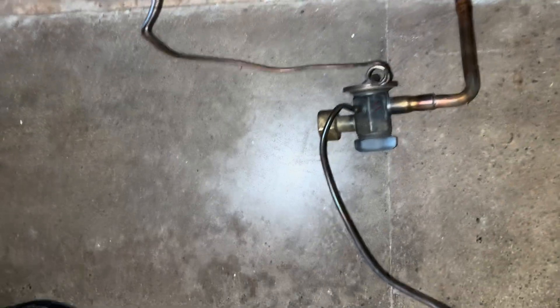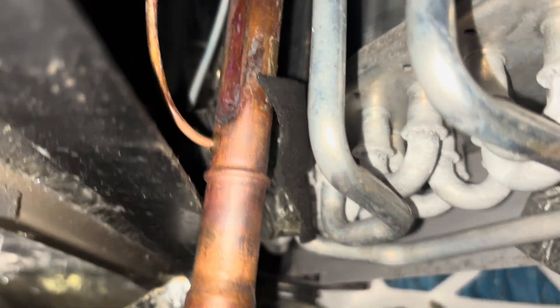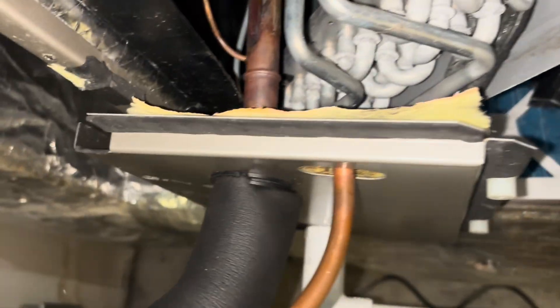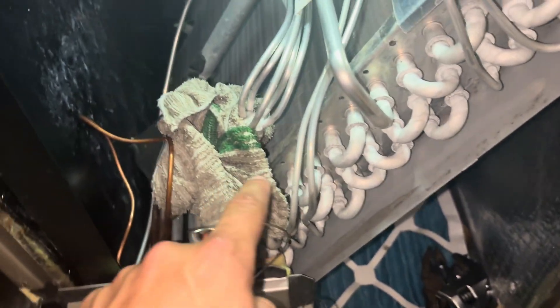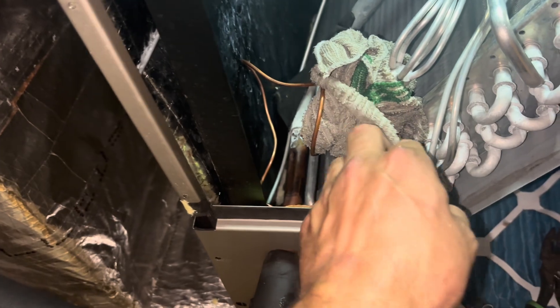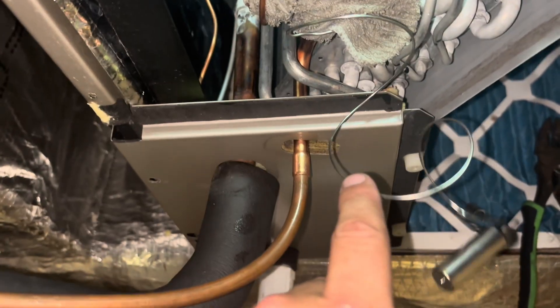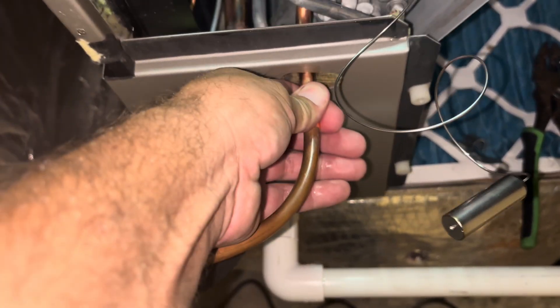I got the old TXV cut out — unbolted it there, cut it there, and just snipped the tube. I'm going to run up and get my torches and sweat that out. Now I've got the new TXV set. I still have to braze this connection and that one. I'm not in my normal truck, so I don't have my heat blocking compound — the Viper. Just got it wrapped up with an actual wet rag, going old school today. It works just as good. We'll get both spots braised up, mount the bulb, and we'll be in good shape.